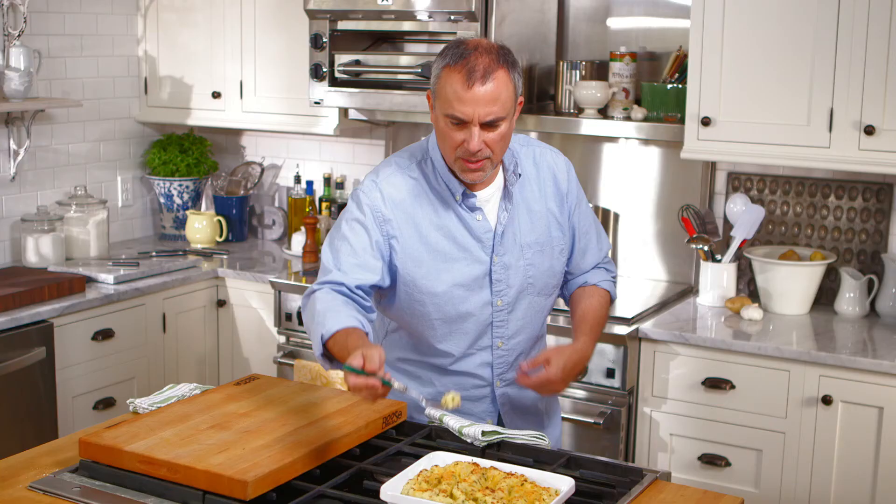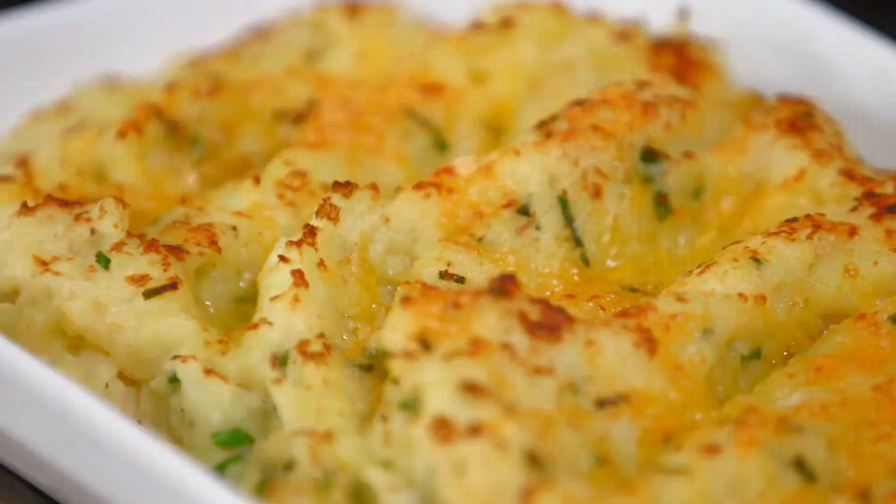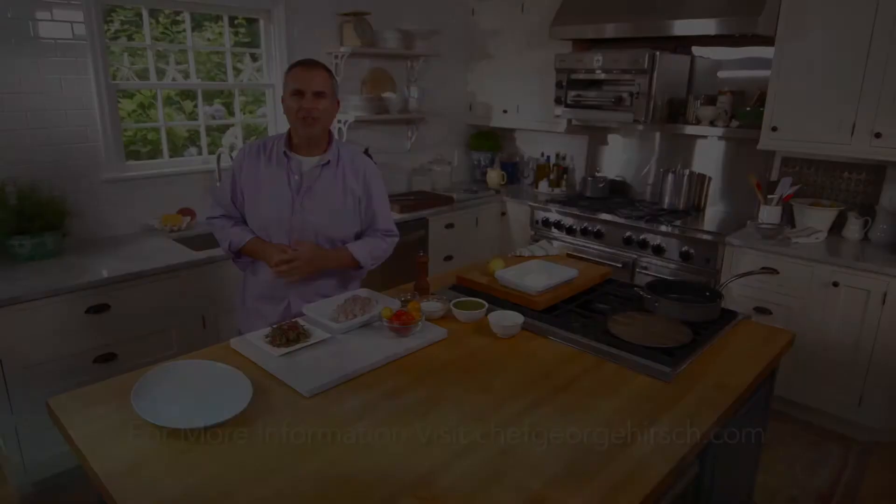Let's just try a sample now that it's still nice and hot and bubbly. Give the mousseline potatoes a try — you'll be glad you did. I'm George Hirsch. Remember, if I can do it, you can do it. See you next time.